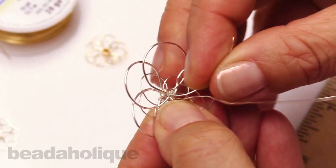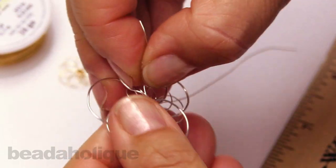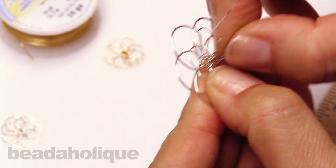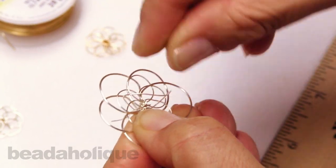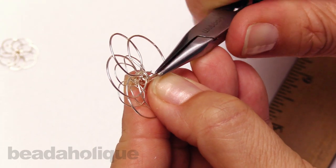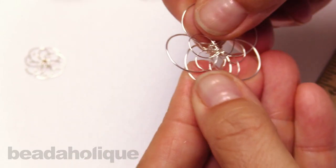It doesn't need to be perfect because the way the wires overlay each other, you really don't see the wire work so much — you kind of see the bigger picture. I'm just pulling those wires taut and continuing to work the wire through and around to lock those together. Once I feel like I have enough coils and it's nice and secure, I'll clip and tuck them. The way they fit together is sort of like a cage, so it really works well to just tuck them in where they won't snag on anything. I'm clipping and tucking my wire into the center of the wire work. Give that a final squeeze — and there I have my little overlaid petals. You can adjust them as you see fit.